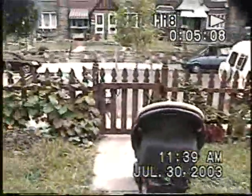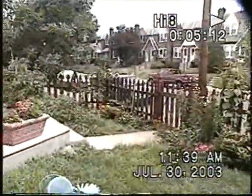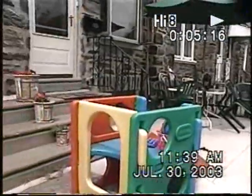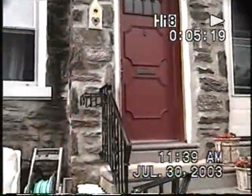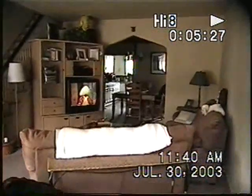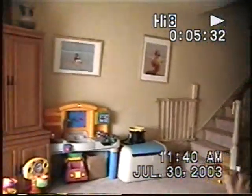Beautiful yard. Here we are — you see the ceiling in the corner. Here we are. Hello, hello. In the living room.